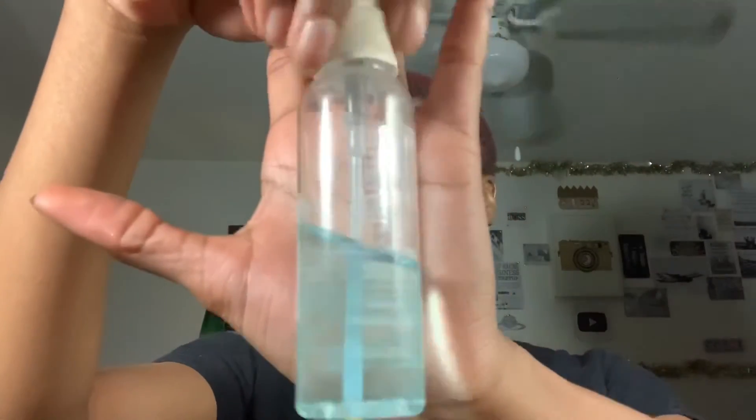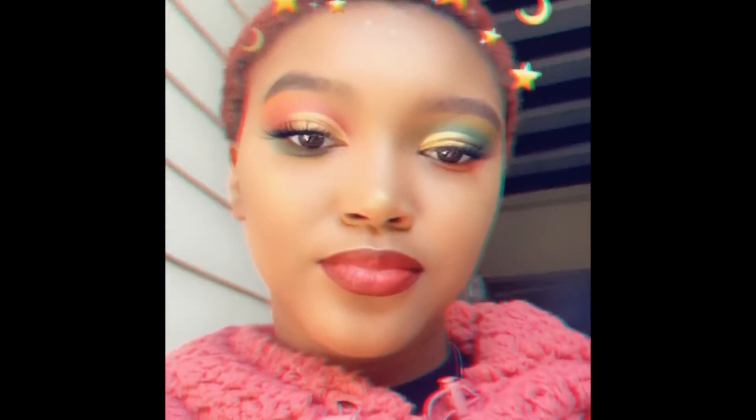I'm lining my lips with this NYX liner — it looks like a brown but it's more like a dark purple color — and then using this MAC red lipstick to make a little ombre. Then I set my face with the Ben Nye setting spray and we're all set. Thanks guys for watching, I hope you enjoyed — let me know if you want to see anything else, and bye! Like, share, comment, subscribe.